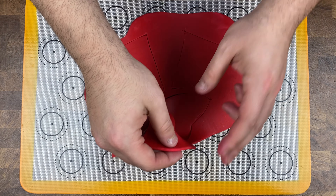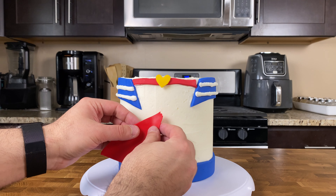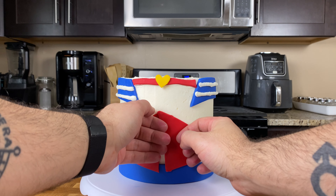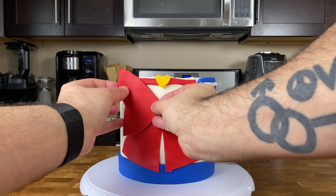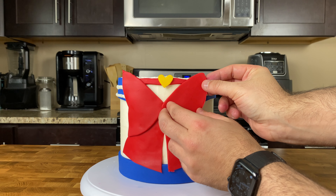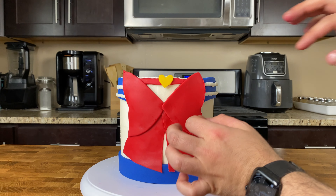Pull away the extra fondant and you should be left with four simple bow cutouts. Grab a tiny paintbrush and a little bowl of water. To assemble the bow, lightly brush water on the back of both back bow pieces, gently pick them up, and press onto the cake so the points are lined up in the middle, centered with the small pink fondant heart. Then brush water on both front pieces and press them on top and slightly above the back pieces, using the points to center your red fondant bow.